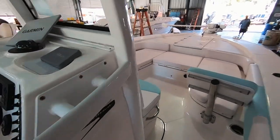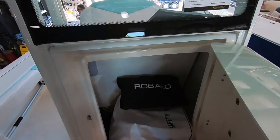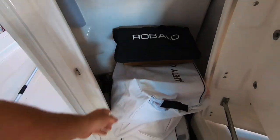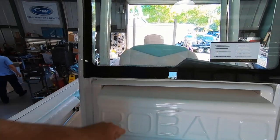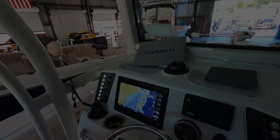Anyways, this is a real nice setup for a boat. Now that it's completed rigging, put the safety gear bag, all the manuals, everything in here. This will be a nice setup.